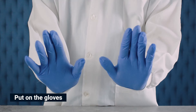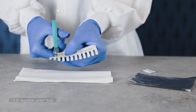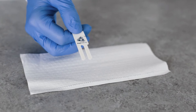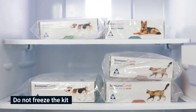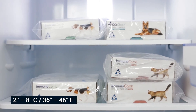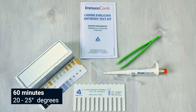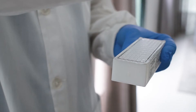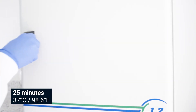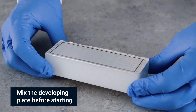Before starting the test, put on the gloves. Individual or multiple tests are processed by breaking off the desired number of teeth from the comb. Here we will perform the test with two teeth. Store the kit under normal refrigeration between 2 and 8 degrees Celsius or 36 and 46 degrees Fahrenheit. Before conducting the test, bring the developing plate to room temperature by removing all kit components from the carton and placing them on a workspace for 60 to 120 minutes, or incubate only the plate at 37 degrees Celsius or 98.6 degrees Fahrenheit for 25 minutes. Mix reagents by gently shaking the developing plate several times prior to use.